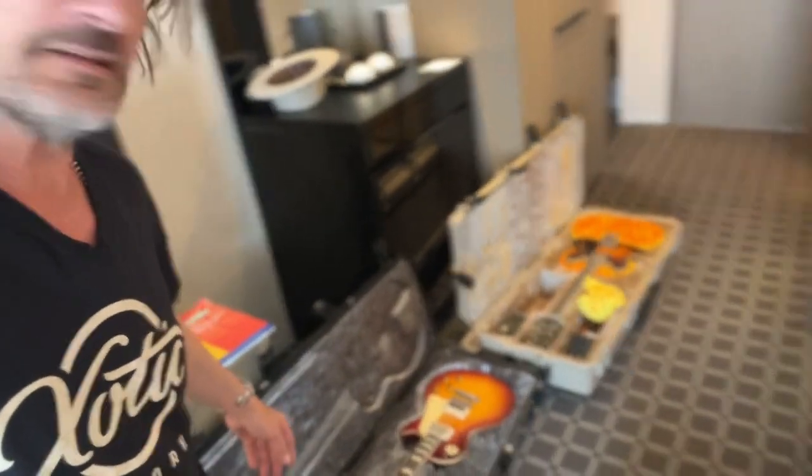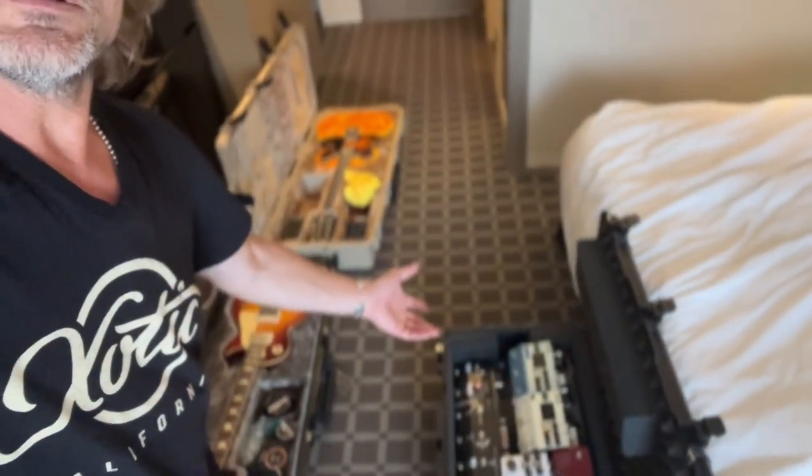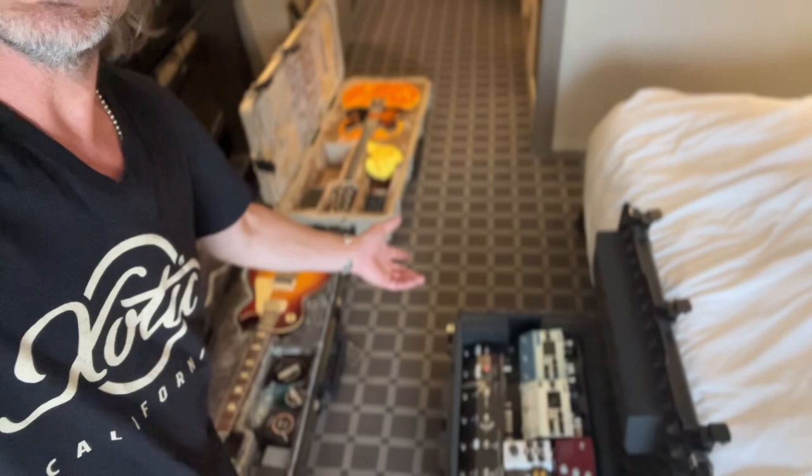Here are my guitars in SKB cases, and here's my pedalboard in a Pelican case — that's all I'm bringing. Some tools, some strings, and a happy smile and everything's gonna be okay. Little update — I'm trying to send some videos while we're playing in Japan. Cheers!